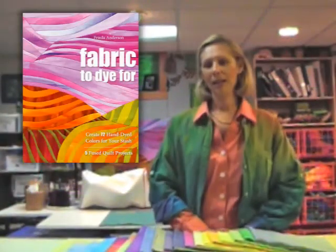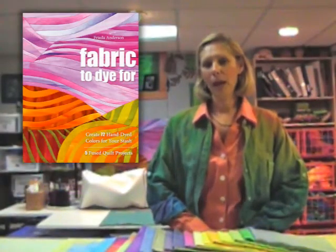Hi, I'm Frida Anderson and I've written a new book. This is a book that will help you achieve brilliant colors like I do at home using tools that you already have.